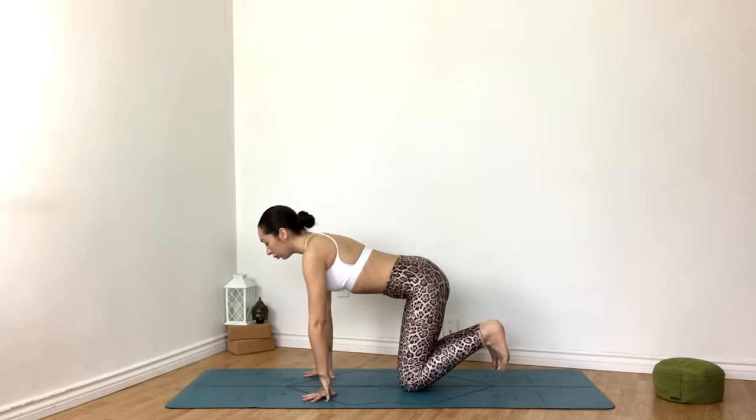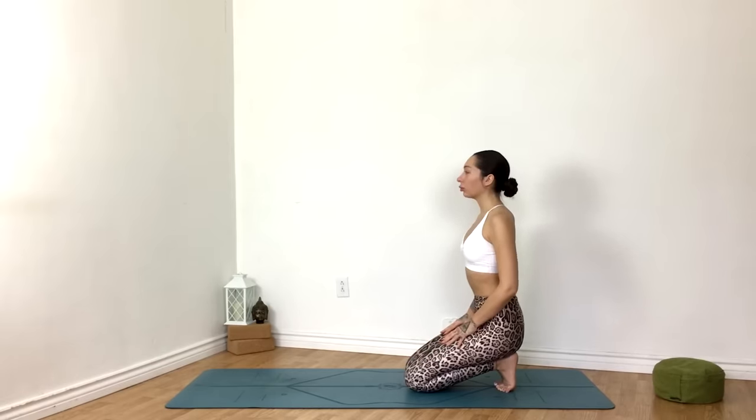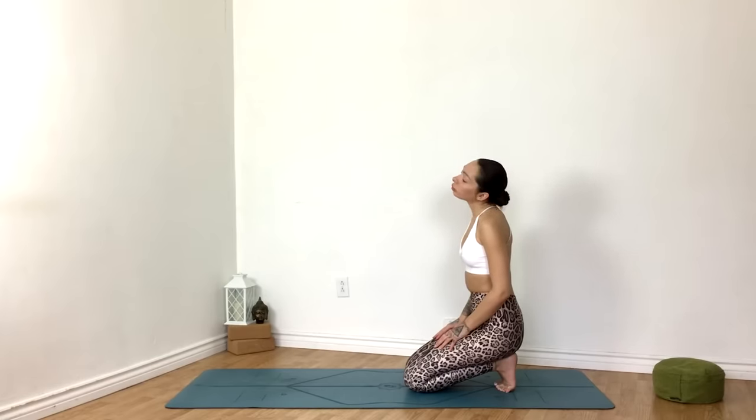Walking the hands back to center, tuck the toes and sit your hips on the heels. Option to skip this if it doesn't feel good today. We'll begin circulating the neck, feeling all the clicks and ticks here. Opposite direction. Coming back to center, begin to circulate the wrists. Opposite direction. Release.